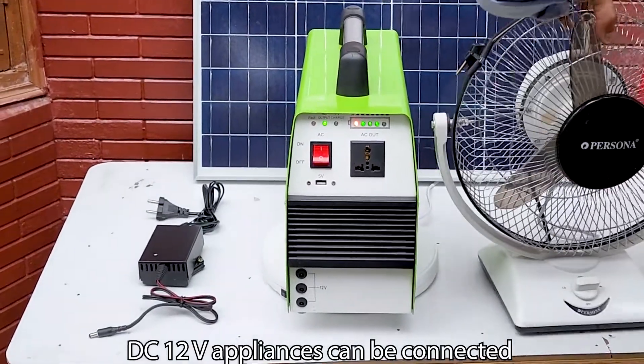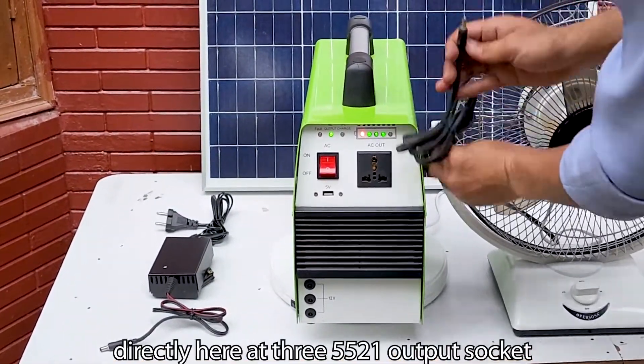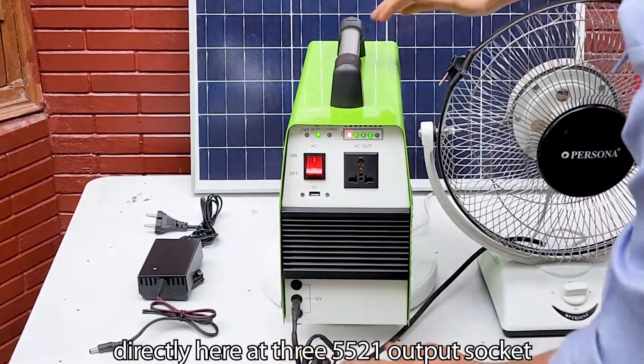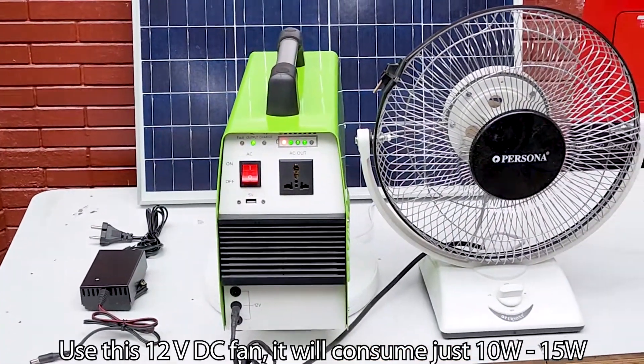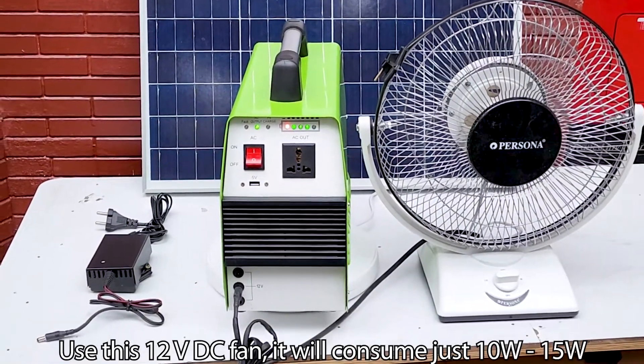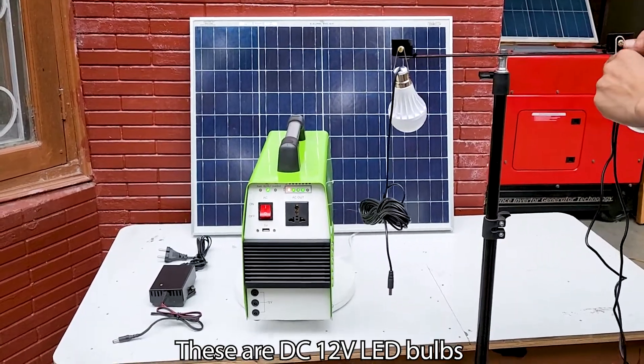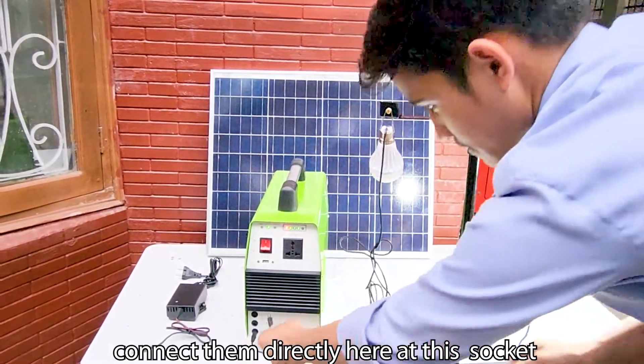DC 12 volt appliances can be connected directly at the 5521 output sockets. Use this 12 volt DC fan — it will consume just 10 to 15 watts. These are DC 12 volt LED bulbs; connect them directly here at the sockets.